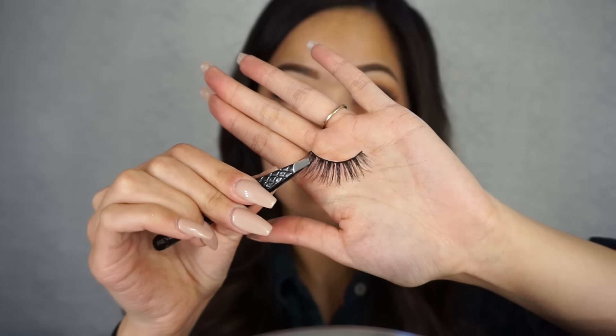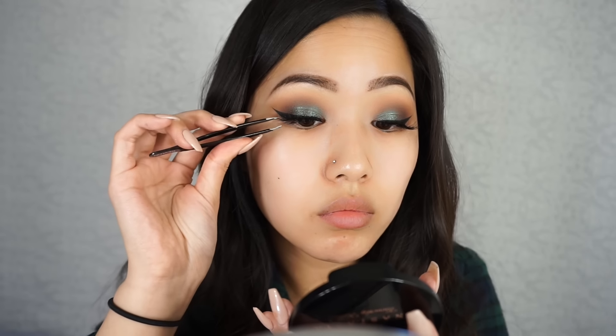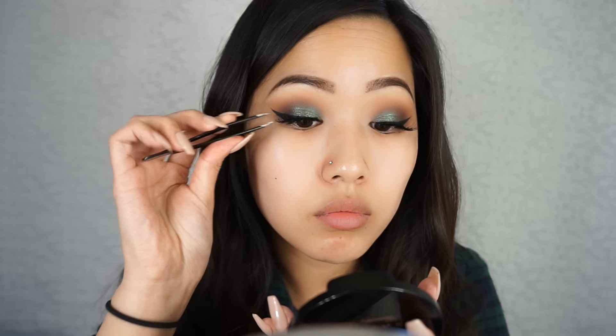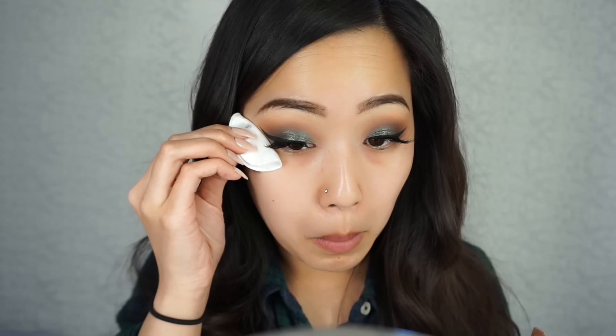For lashes, I'm taking Coco Lashes in Queen Bee. Finally got my hands on this — they're amazing, I love them. And then after that, I'm going to take a little bit of makeup remover and wipe off all the fallout.